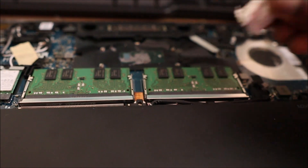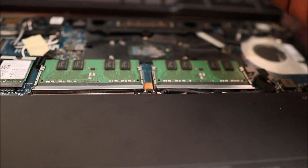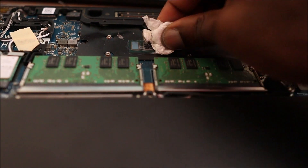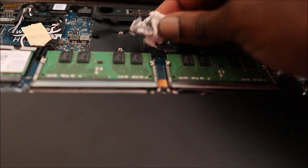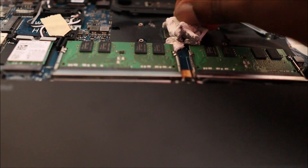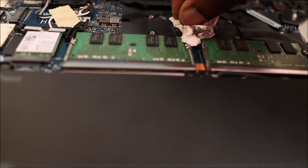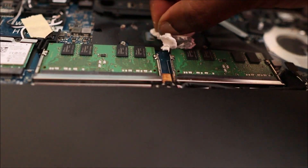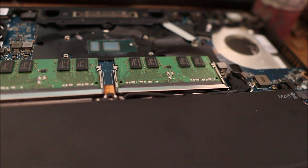What we are going to do is clean off the whole thermal piece and then apply fresh thermal piece on the chip.